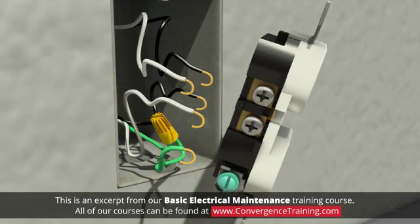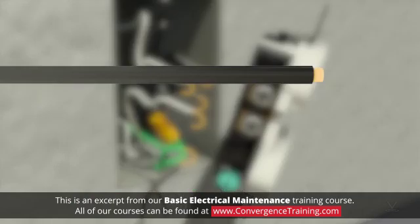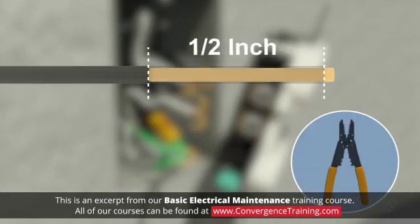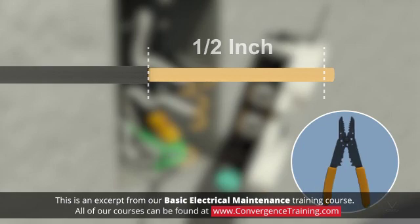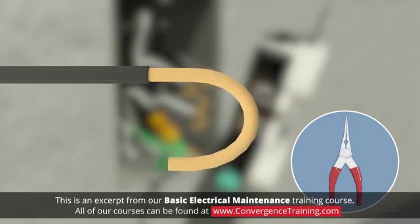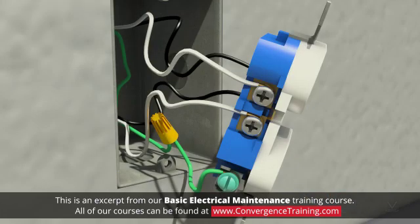Five, disconnect the wires from the old outlet. Six, if needed, trim the wires and use a wire stripper to expose about one half inch of wire on wires that will connect to the outlet. Then use needle nose pliers to form a loop at the end. Seven, starting with a ground wire, loop each wire clockwise around its terminal screw or insert it into the screw clamp and tighten the screw.